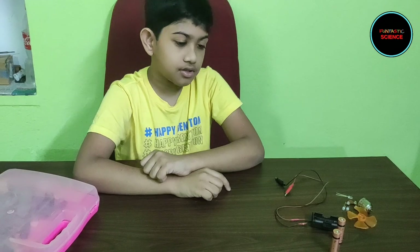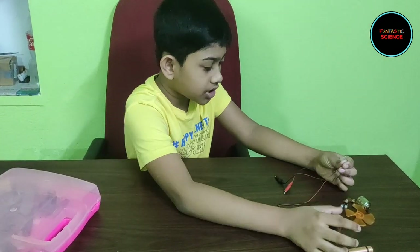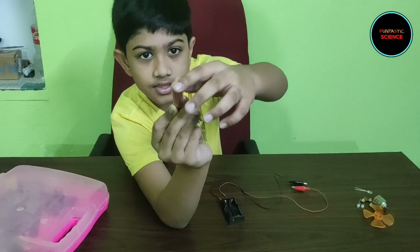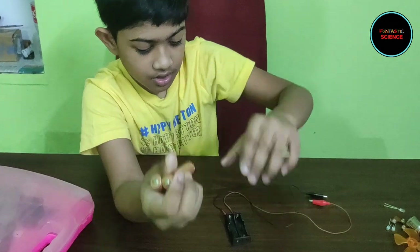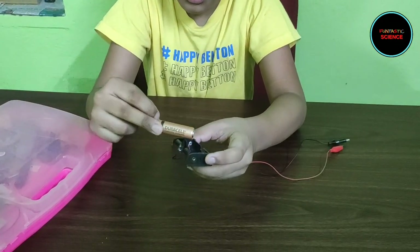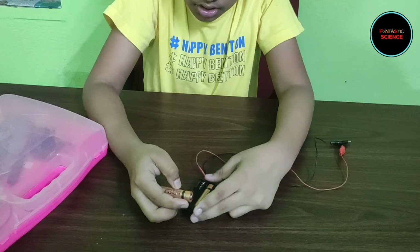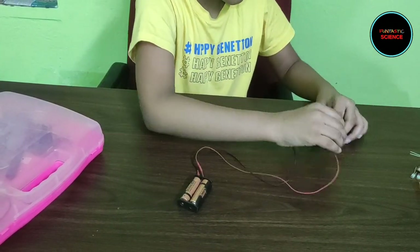First, let's learn how to light up an LED. I am going to put these two batteries in the battery box. The flat surface of the battery is the negative and the other side is the positive. When I put them in the battery box, I have to take care that the negative side touches the spring. Now here I have a 3 volt power source.